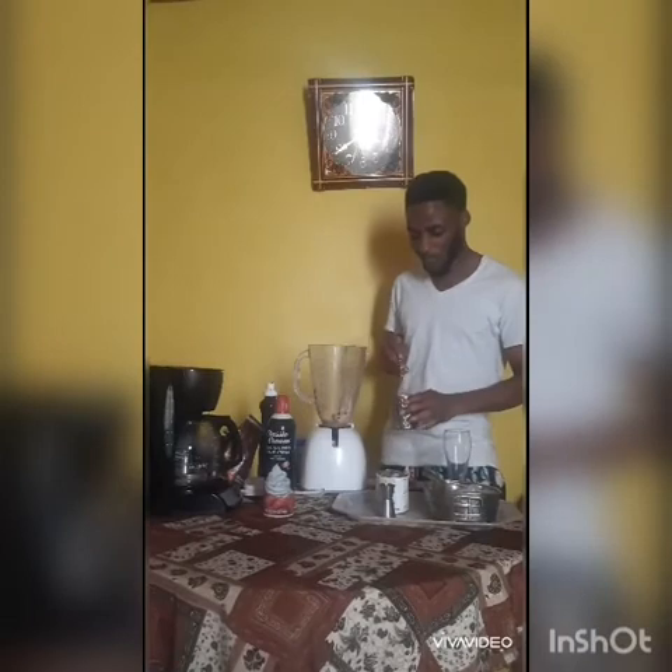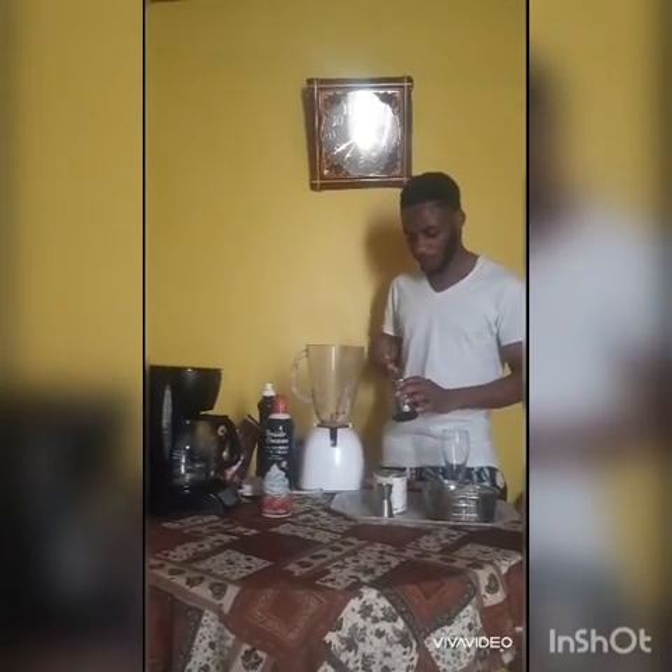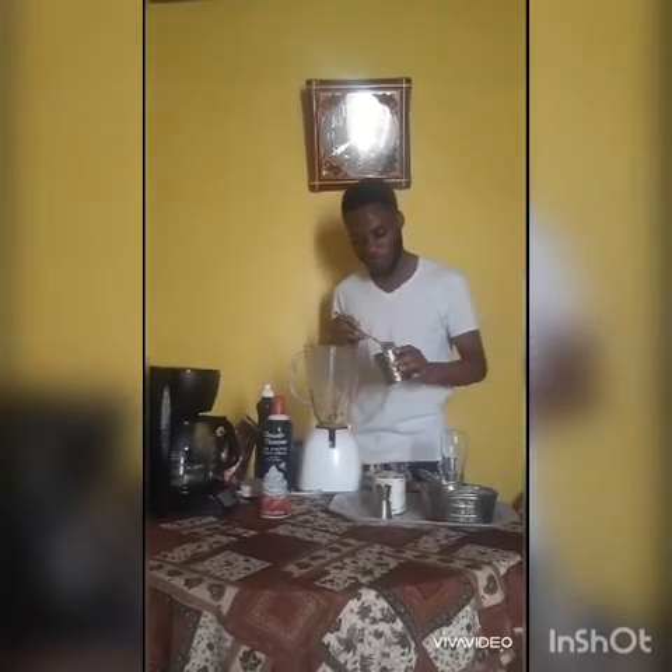After adding the syrup, I'm gonna add the coffee — this is the mountain peak coffee.